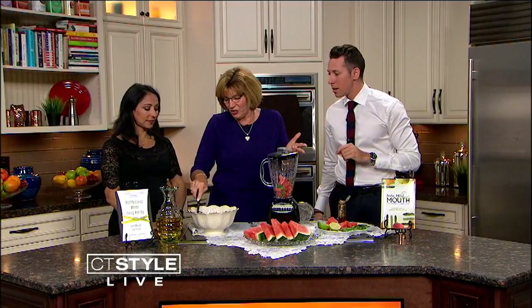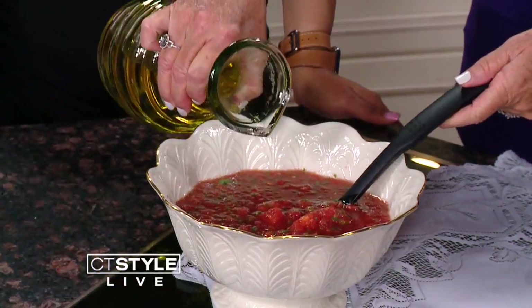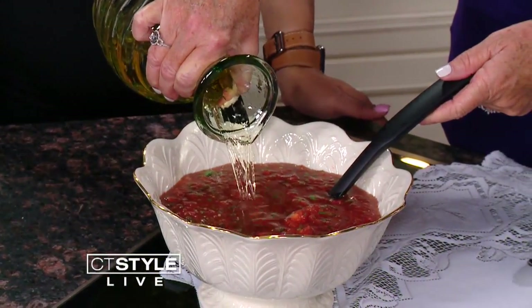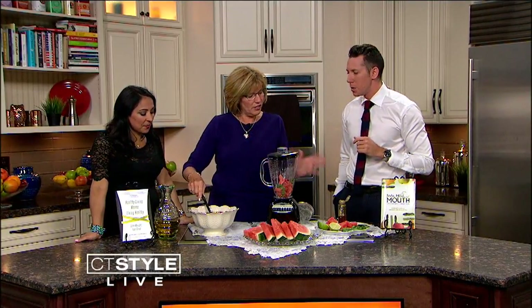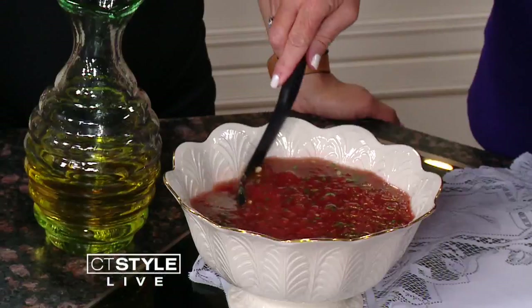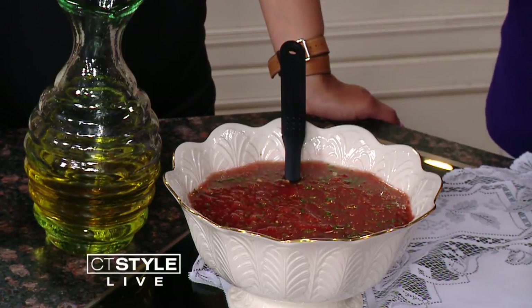I happen to like it a little chunky, but you can make it to any consistency that you'd like. How do you like it, Teresa — chunky or a little more puréed? I think I would prefer it strained a little bit. Then you add apple juice — I thought it was olive oil the whole time! — and you make it to the consistency that you would like. You can garnish it with whole mint leaves, then put it in the refrigerator so all the flavors mix together for a few hours.